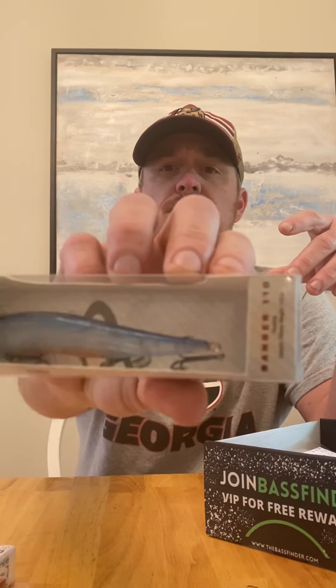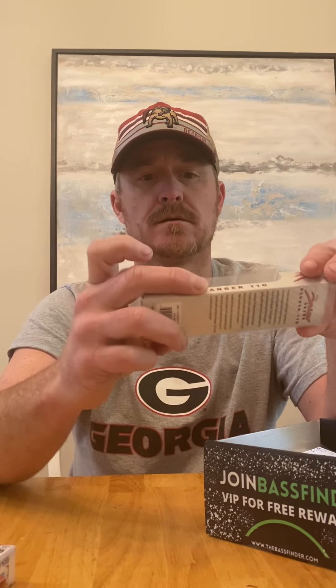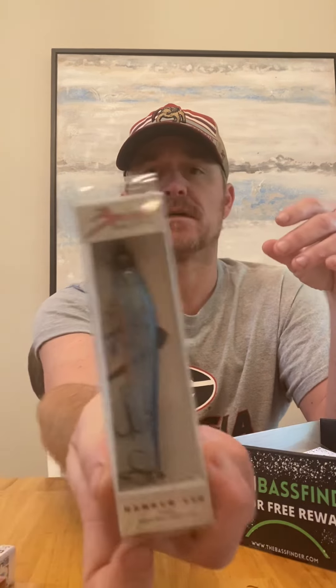We've got a jerkbait from Bruiser Baits — the Banger 110. I'd definitely get them this time of year.